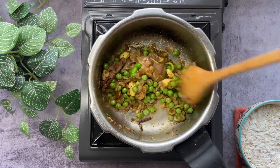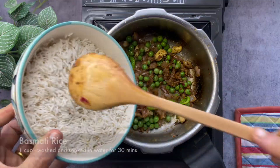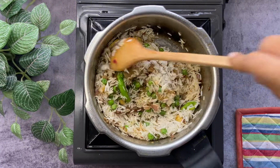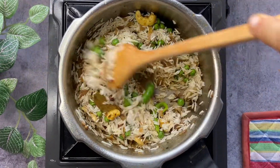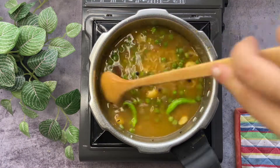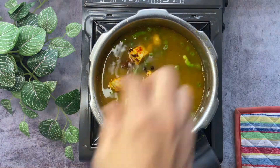Mix everything thoroughly before adding the soaked basmati rice. We will soak the basmati rice for half an hour before using it to make the pulao. Add some water — this should be twice the quantity of rice used. Mix well.